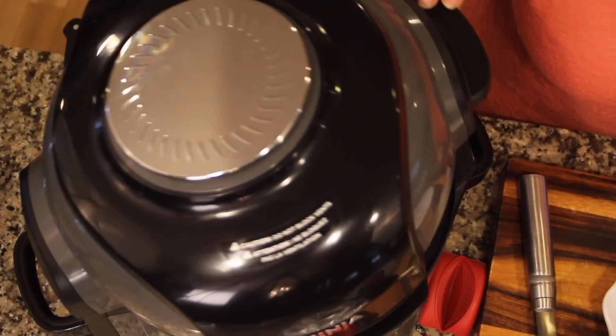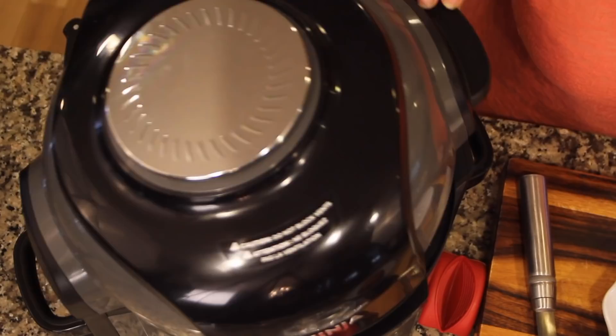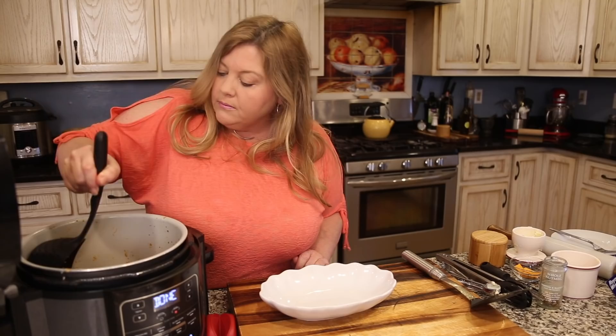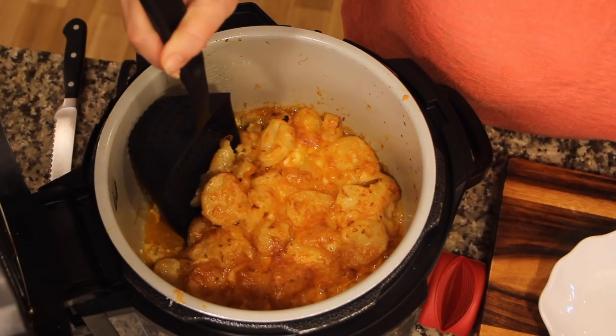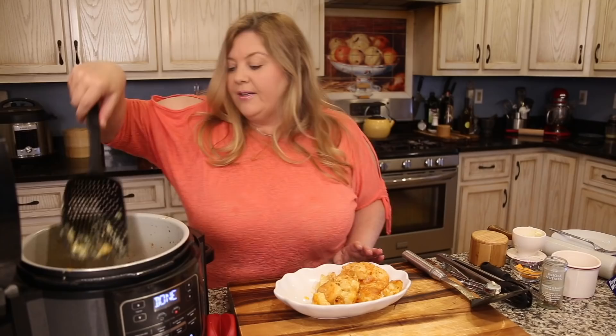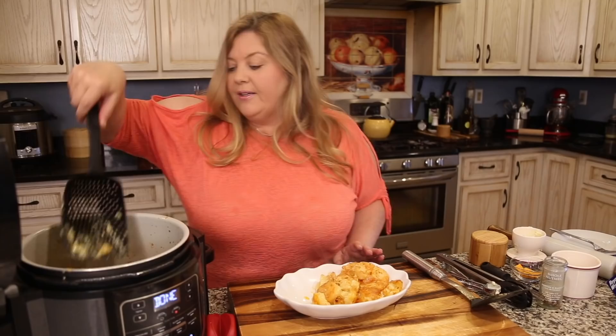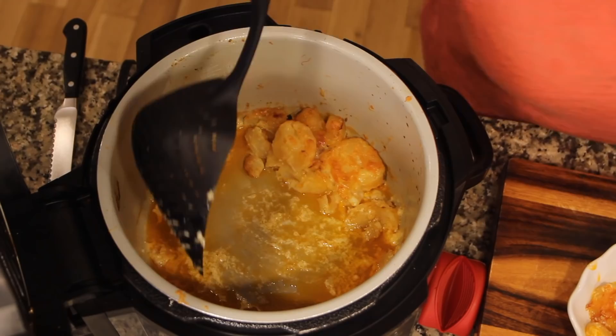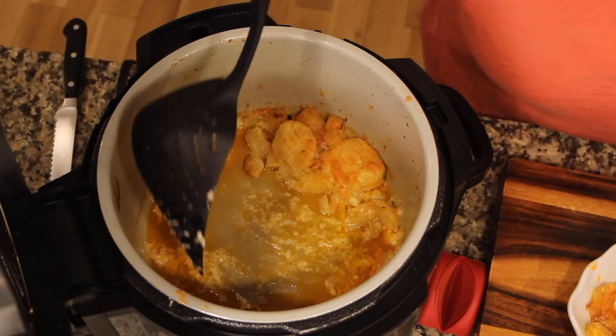The potatoes look perfect — wow, they look so good! Time to plate everything up.